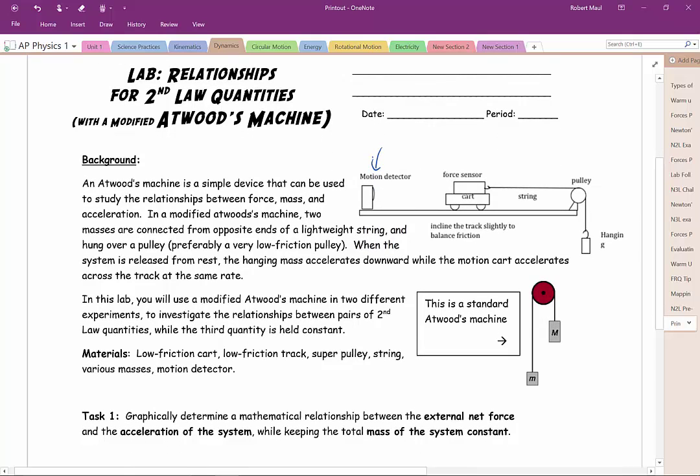A standard Atwood's machine is just two masses over a pulley. This modified version has a mass over a pulley, but the other side of the machine is on a horizontal surface. The difference is that on a standard machine gravity pulls on both masses, whereas on the cart the force of gravity and the normal force cancel out, so there's not much vertical effect for the modified Atwood's machine.